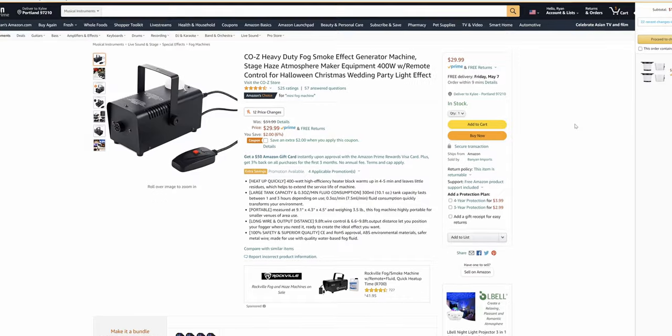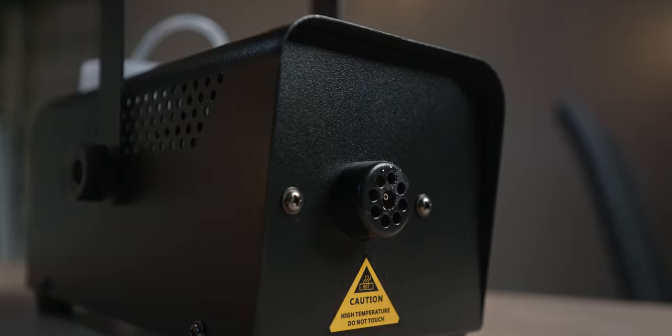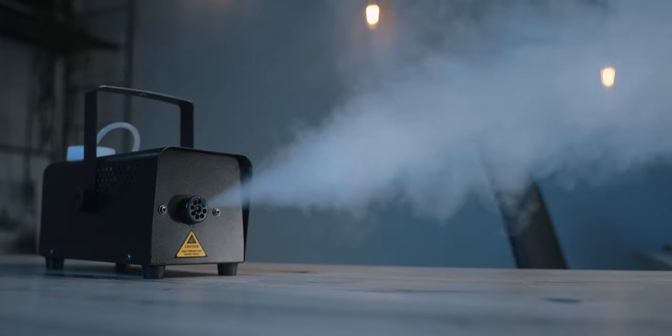I found this little guy on Amazon for about 30 bucks. It's compact, it's lightweight, it comes with a wired remote and also a cute little wireless one. And of course we need some fog liquid — that's another 10 bucks or so. But that's it. So I want to take you guys through a few shots I set up and show you the before and after look we can achieve by using haze.